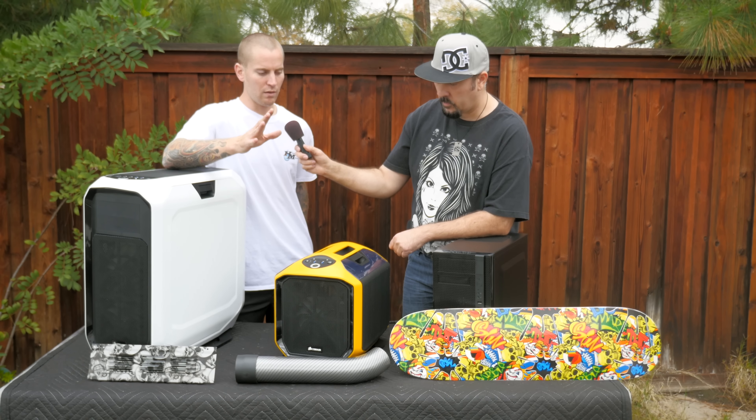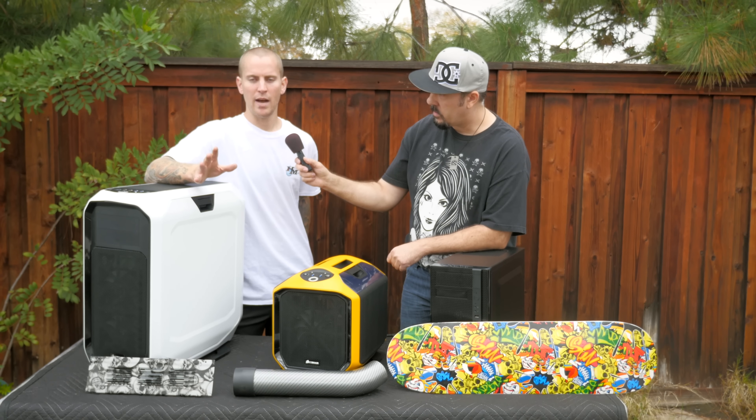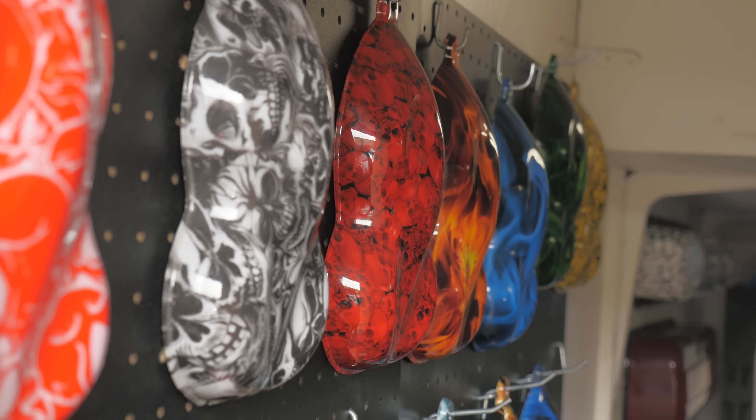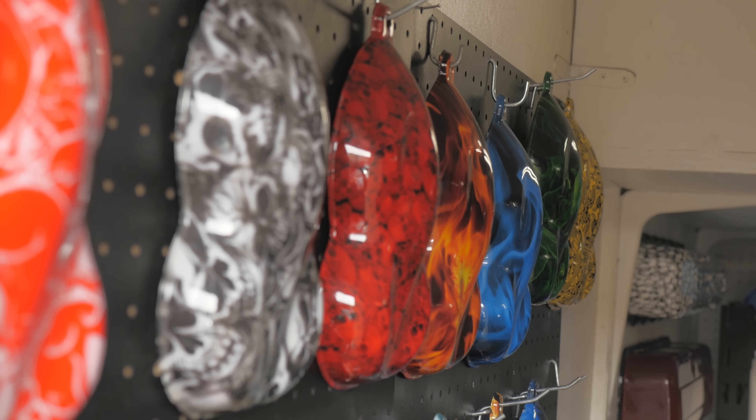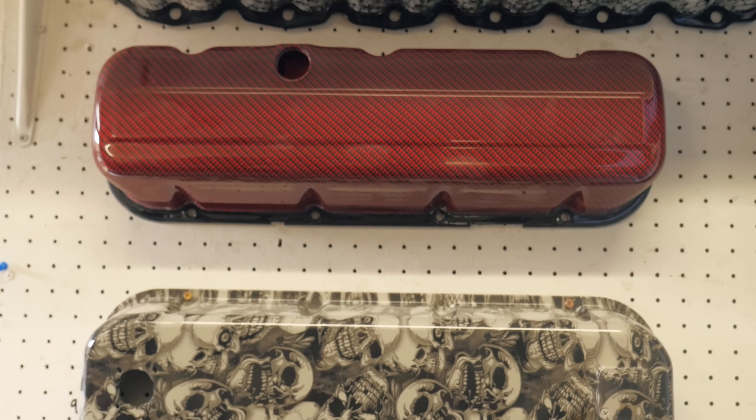This is Justin with Hydro Methods. We're down here in Orange County, California, talking about a new process that allows us to do a full custom paint job to a number of different products — one being these computer cases that we're going to be doing today. We've got a number of different patterns that we're going to be doing.